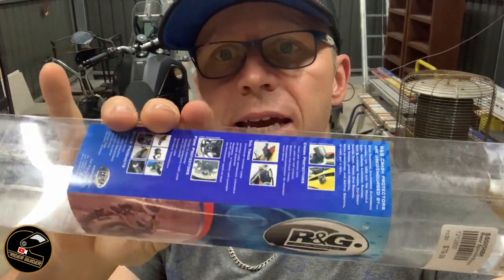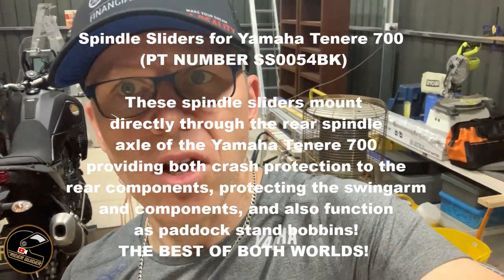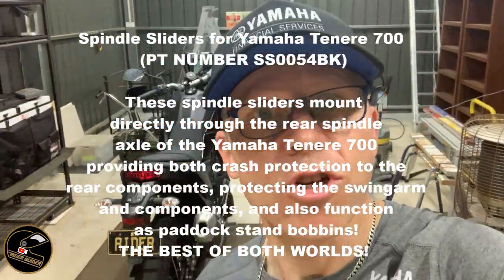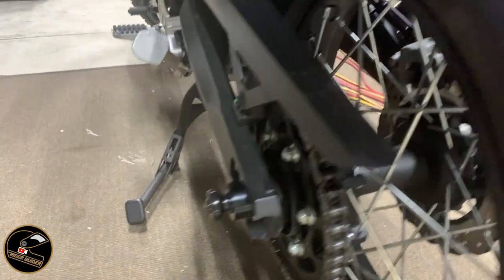I bought myself the — let's get that the right way up — rear spindle sliders. I'm going to show you them. Right hand side, left hand side, and quite splendid they are too.